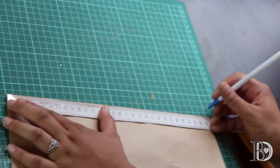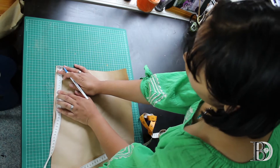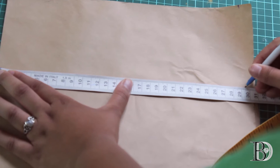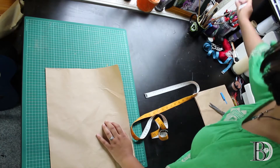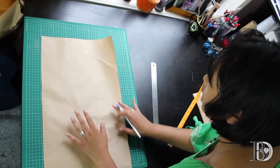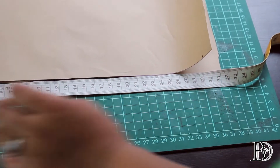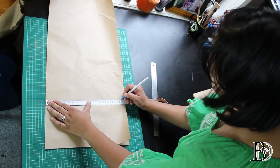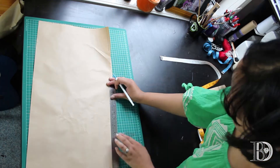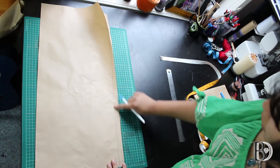Next, at the top measure and mark across either the waist or hip width — I'm going to be using my hip width. Now I'll measure down and mark the hip to low hip measurement, then measure across from that point the low hip width and mark it down. I'm now going to draw a line from the hip width to the low hip width measurement. At the bottom, measure and mark across the low hip width, repeat that a few times along the length, and connect the dots. Now we cut along the line.